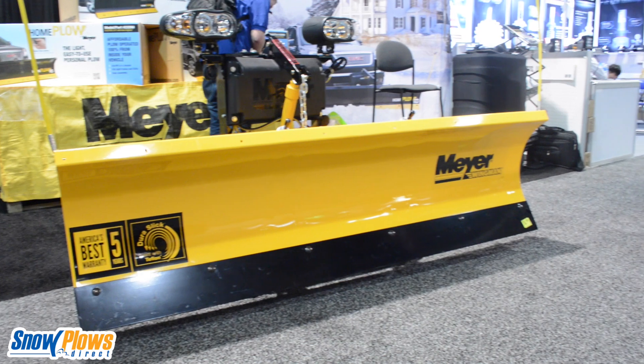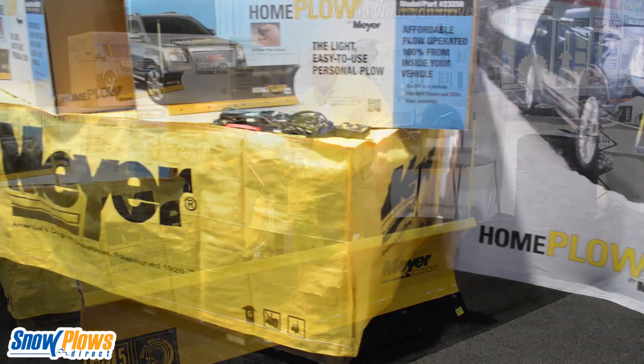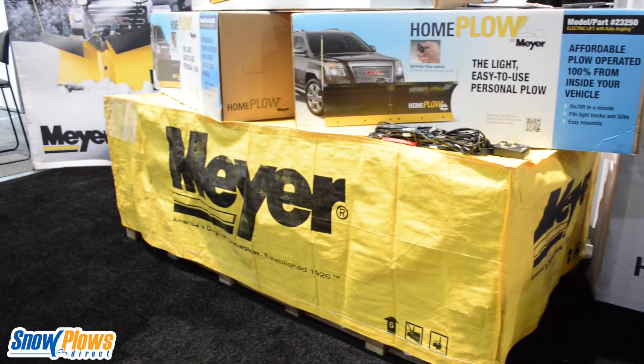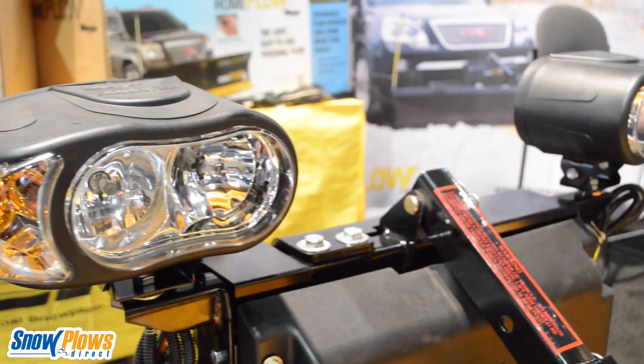This plow comes fully assembled and ships in a crate right here. The only things you need to bolt on when you get it are the plow markers and the lights. They're shipped securely so they come safe to you.